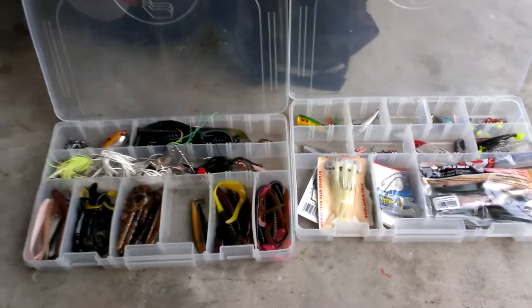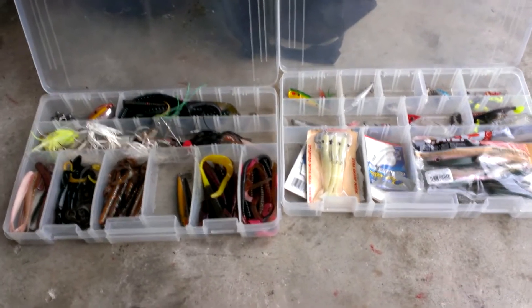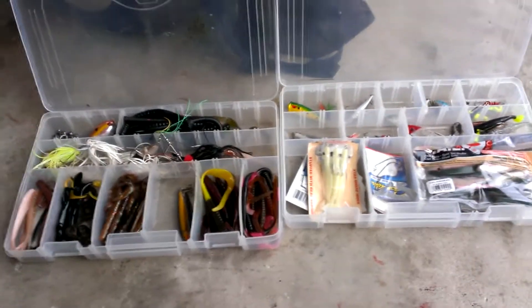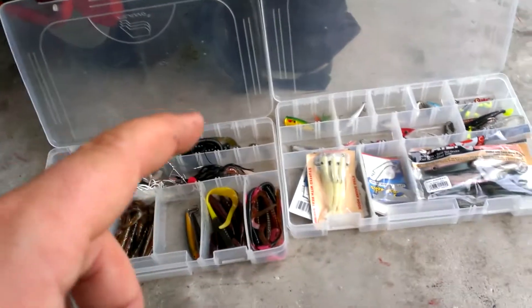Alright guys, this is an update to my older video where I showed my fishing stuff a long time ago. I'm now down to two boxes — this covers inshore saltwater and freshwater fishing.